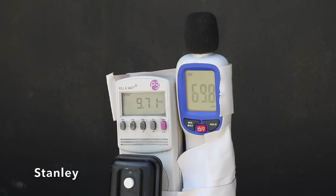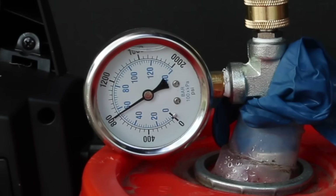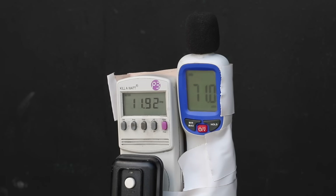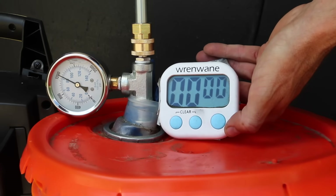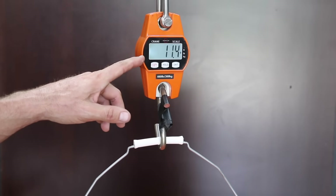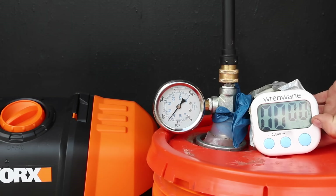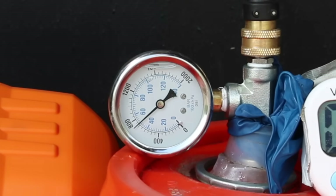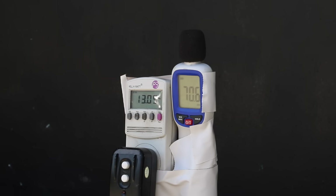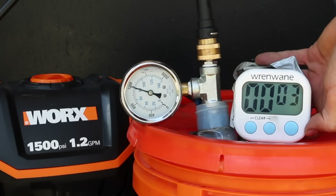The Stanley drew 9.7 amps at 70 decibels with the 3.7 GPM tip, building pressure very quickly to 800 PSI — better than the Sun Joe and Wind — delivering 1.58 gallons to take the lead. With the 3.0 GPM tip, the Stanley drew 11.9 amps and reached 1,250 PSI, the best yet, delivering 1.37 gallons. The WORX drew 10.7 amps at 72 decibels with the 3.7 tip, reaching 725 PSI — close but not as good as the Stanley — at 1.53 gallons. With the 3.0 tip, the WORX pushed 13 amps and needed over 4 seconds to reach 1,200 PSI, delivering 1.34 gallons.